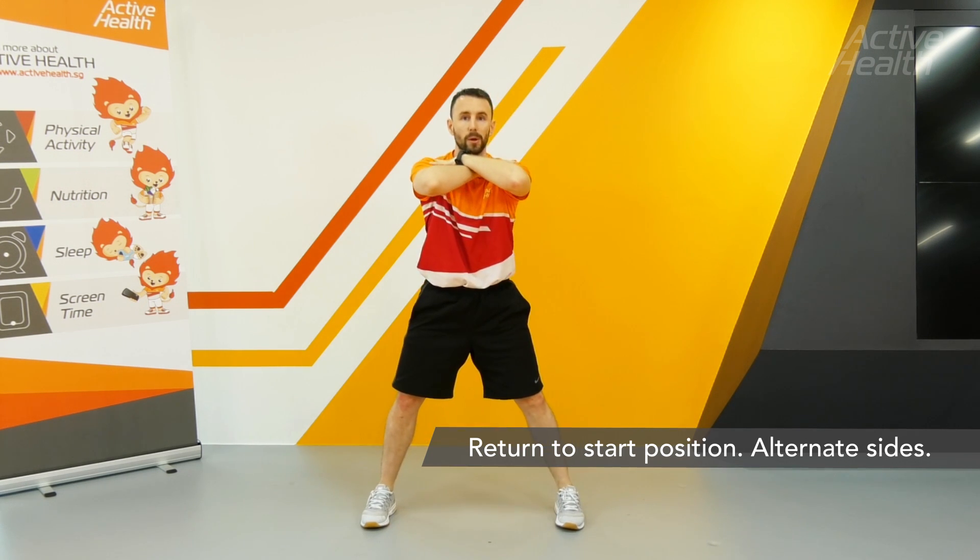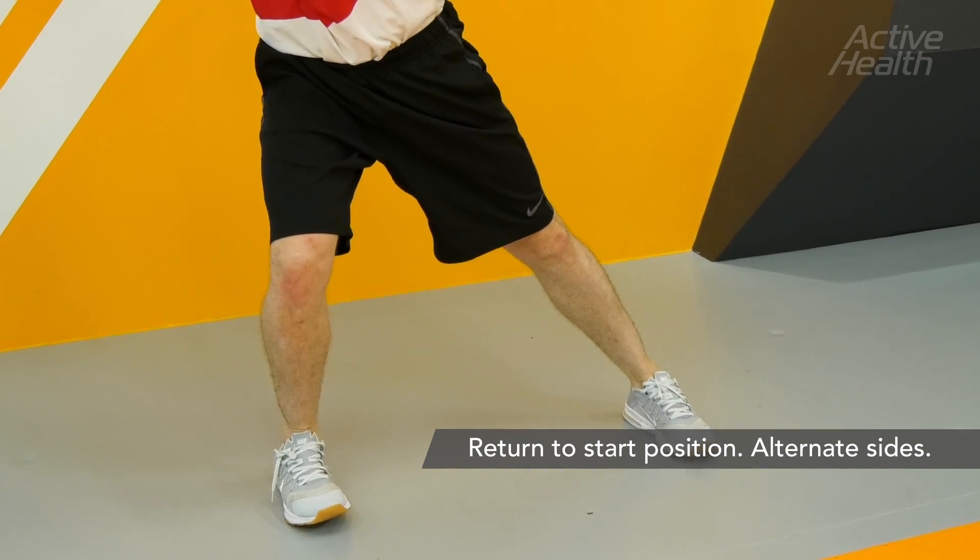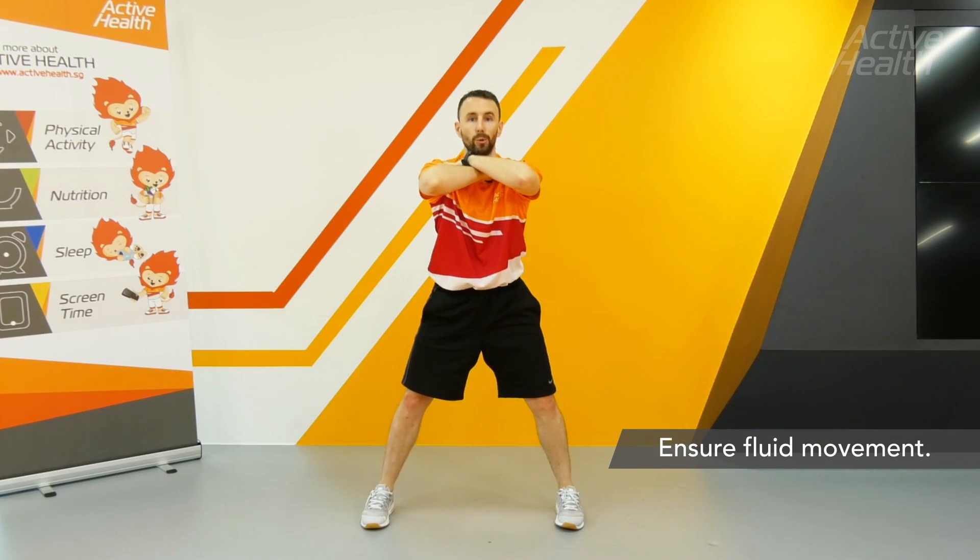Come back to the starting point and then go to the other side. Make sure that this is a fluid movement.